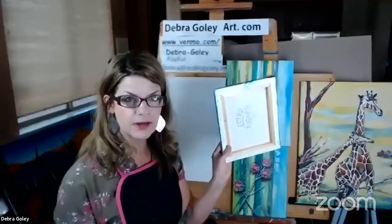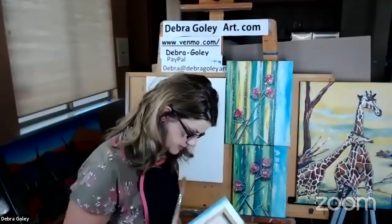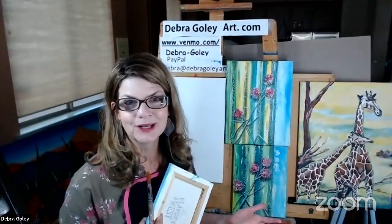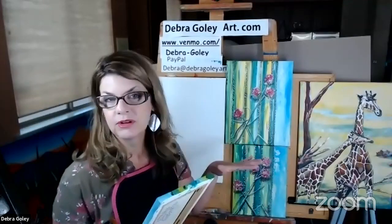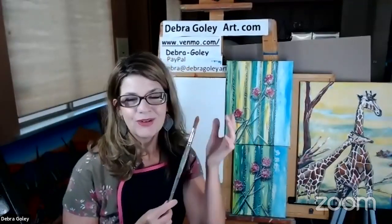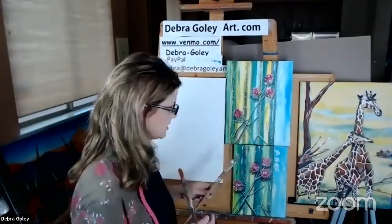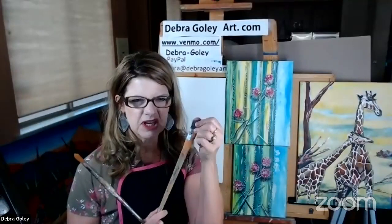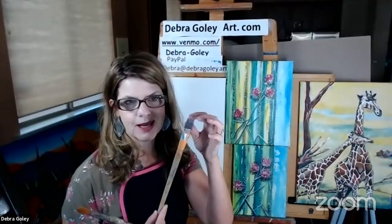So what do you need? You should have a canvas — it doesn't have to be wrapped around the edges, it could be a board or even a piece of cardboard. You'll need some brushes: a round one that feels like a makeup brush, which helps with details. Then you want a rough, bristly brush that feels like pig's hair — it's coarse and holds more paint as we get started.